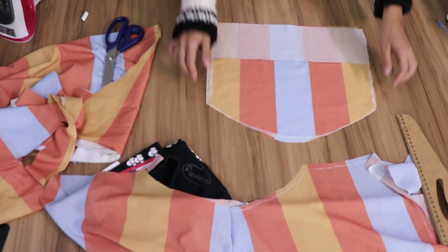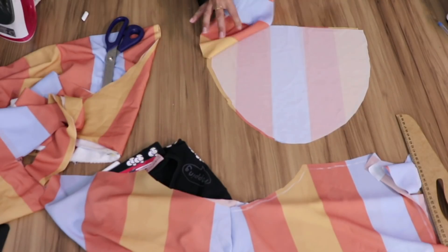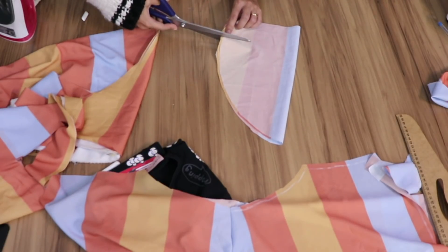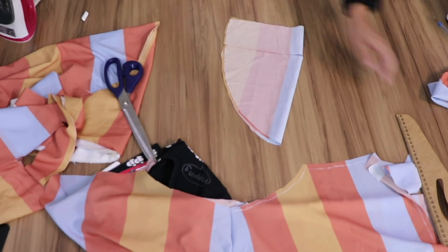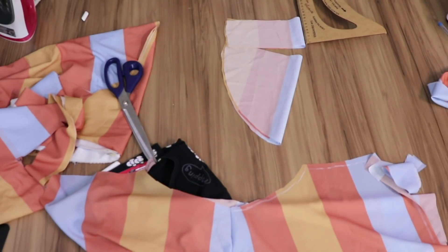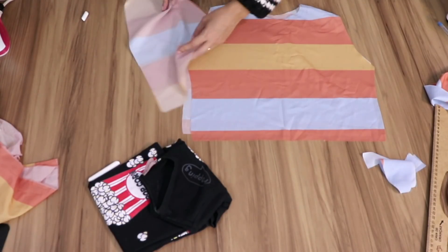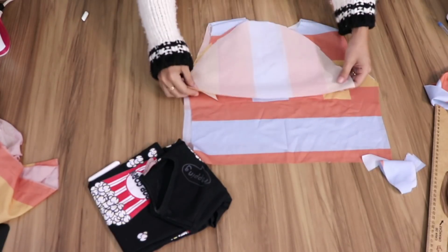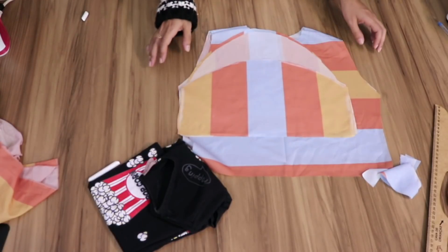Now I separate the four sleeves: two have the higher cap. I set aside the two lower-cap sleeves — I won't touch those now. I take the higher-cap sleeves, fold them, and cut 10 centimeters from the bottom upward. Remember I had left 12 centimeters — I cut 10. So the high-cap sleeves now have 10cm removed from the bottom. In total: two high-cap sleeves with 10cm cut from the bottom, and two lower-cap sleeves left as drawn.